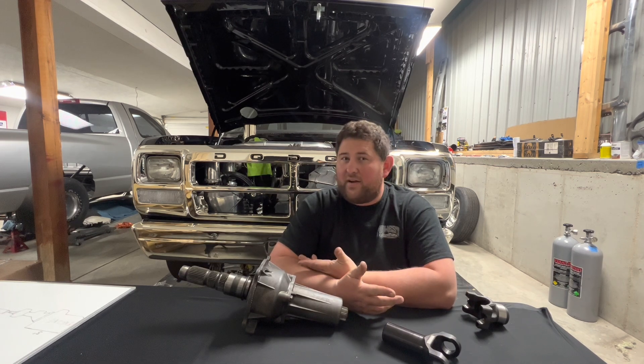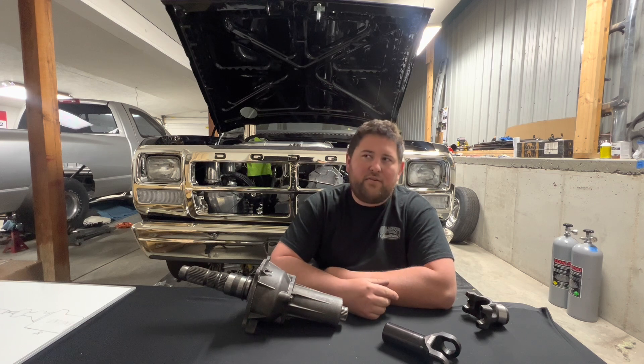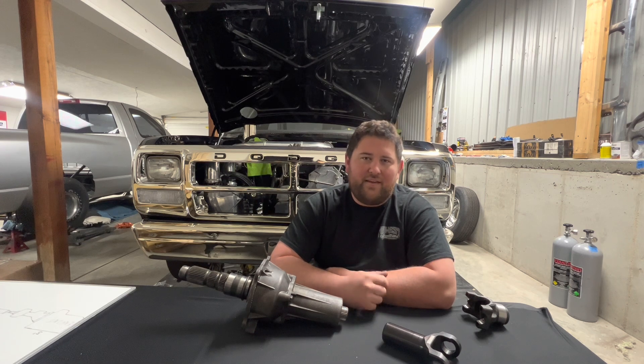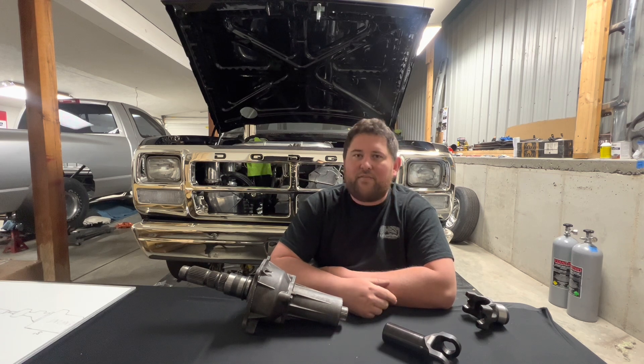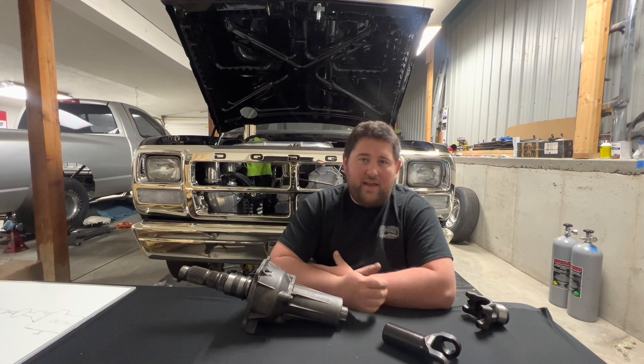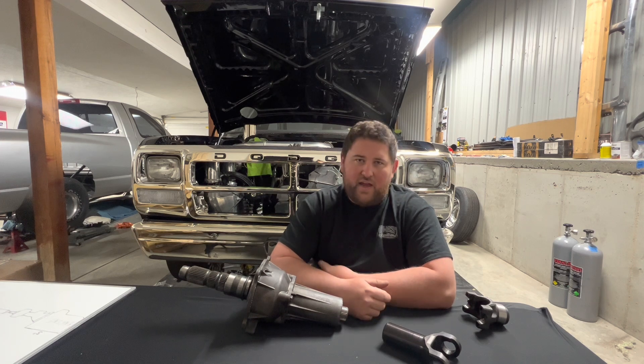Now that we know how to measure for the driveshaft, what kind of driveshaft do we need? That depends on application. You're probably a diesel racer, but all of this information applies to any racing. Tube diameter, the type of material, and the length all factor into how much torque the shaft can take and the critical speed of the shaft.